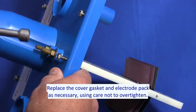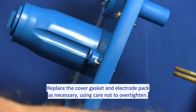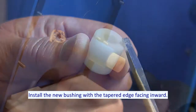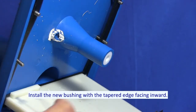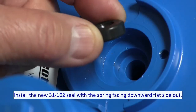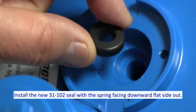Replace the cover gasket and electrode pack as necessary, using care not to over tighten. Install the new bushing with the tapered edge facing inward. Install the new 31-102 seal with the spring facing downward, flat side out.